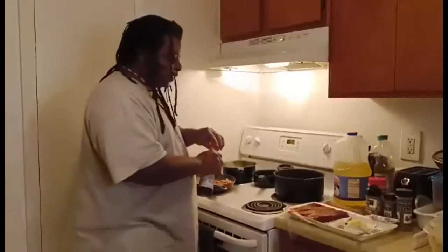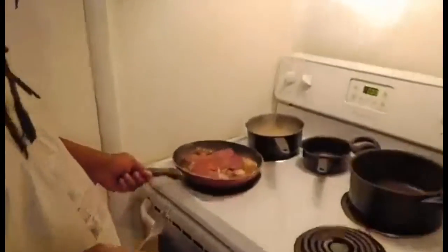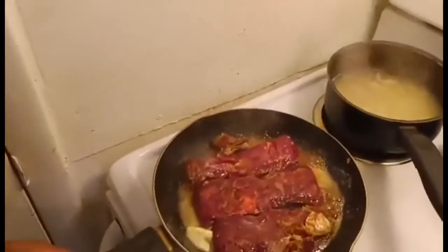We got some beef chuck short ribs that we're gonna cook right now. I'm searing them off right quick. Come on over here, get up here to the pot.